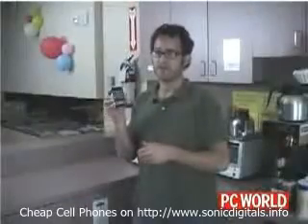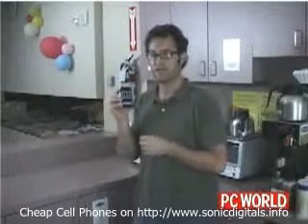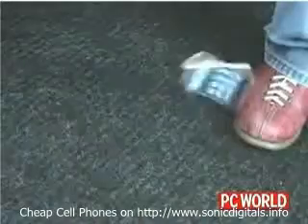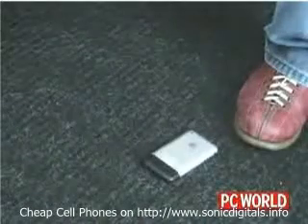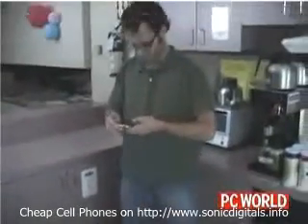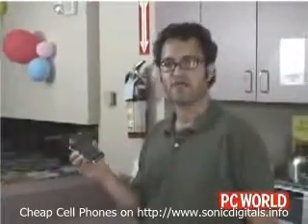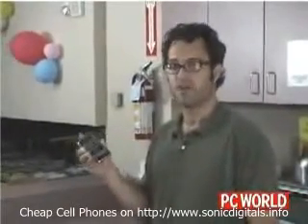So our brand new iPhone survived our scratch test with no scratches on its screen — still nice and clean. But I have to warn you what I'm going to do next, it may make you cry. Still working. So our brand new iPhone has survived the scratch test and the drop test on a carpet.